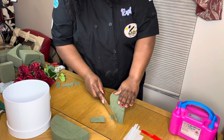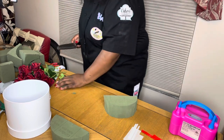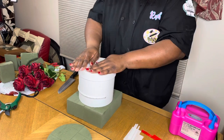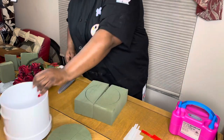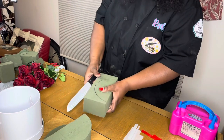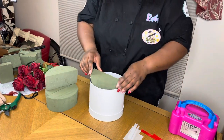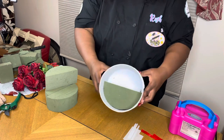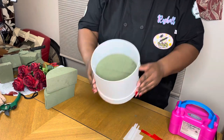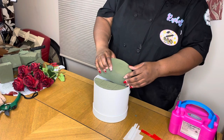Once you have cut out your half sphere, you want to shave off any extra shavings that may prevent the circle from going into your container. This is my second layer — I'm repeating the same steps to ensure that my spheres and circles fit completely into the container. See how perfectly that just went in there — super easy, very good technique to use.